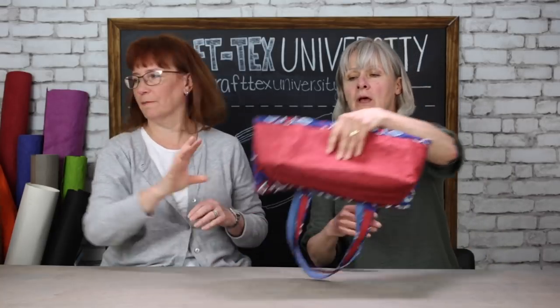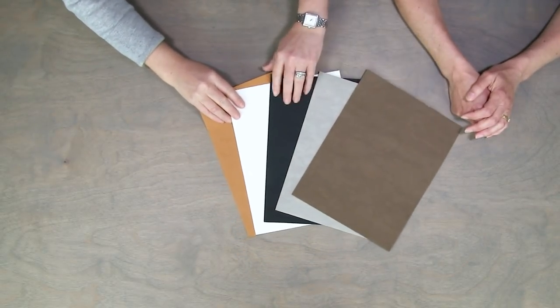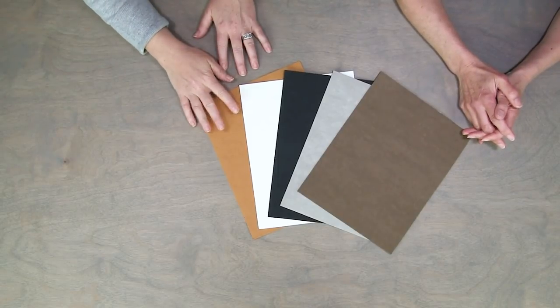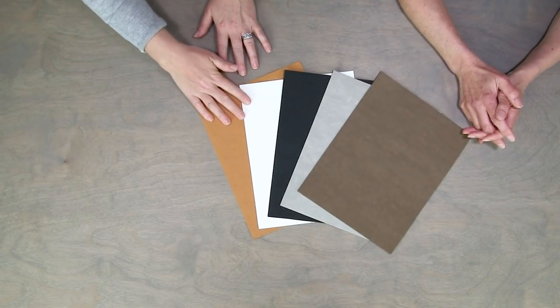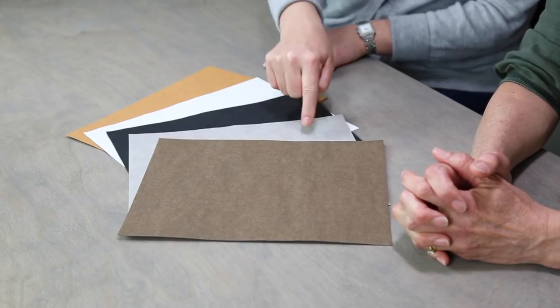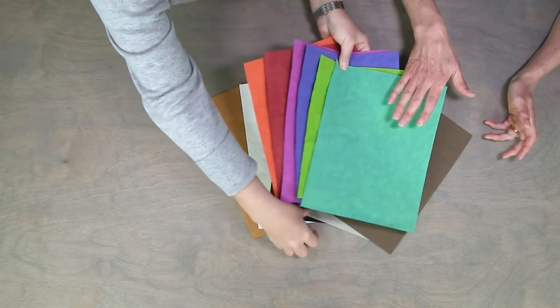Let's start with the basic colors of Craftex and review the colors available. These are the ones we came out with first — the basic colors. This is in the vintage pre-wash, so it's natural white, black, stone, and chocolate.